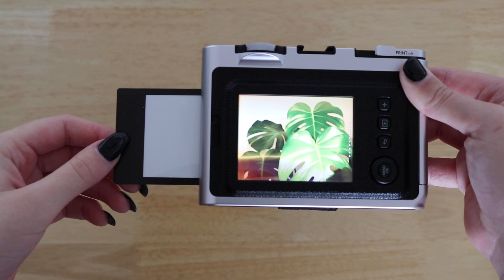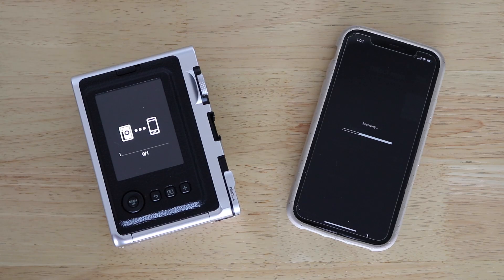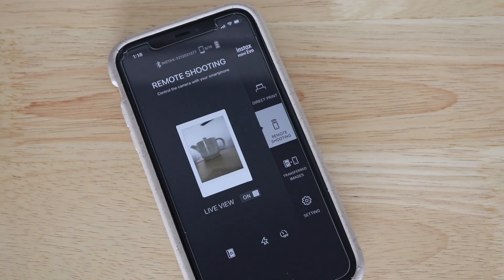You can print immediately or save images to your phone and print later. Capture distinct moments using your smartphone as a remote control.